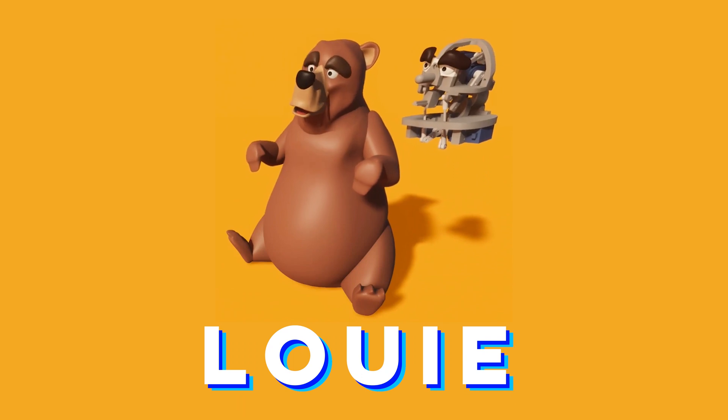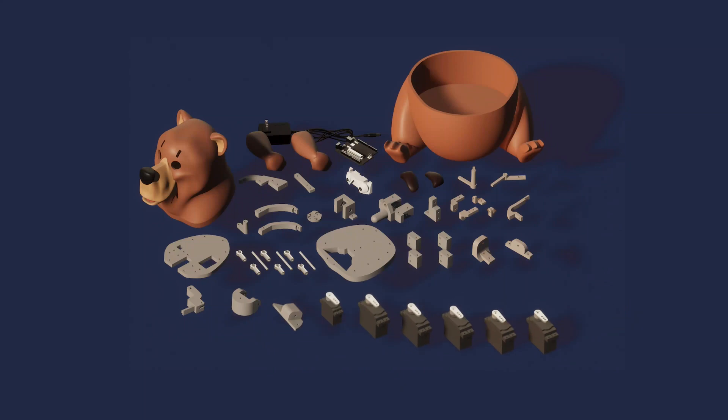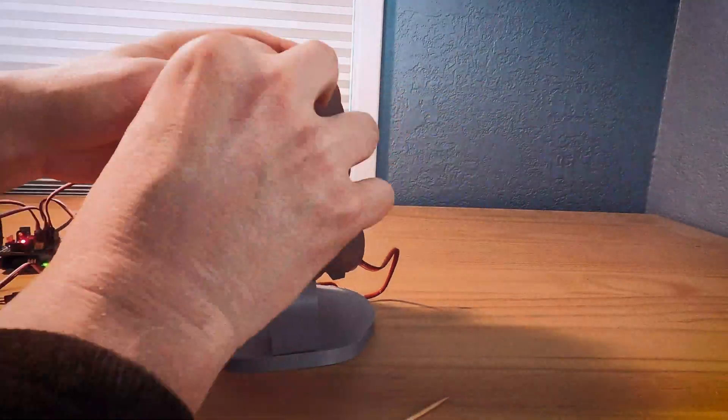Louie is 100% everything you need to explore the field of animatronics. You get all the parts that make up Louie: plastic, silicon, skin, motors, control board, circuitry, power — everything you need to put him together.